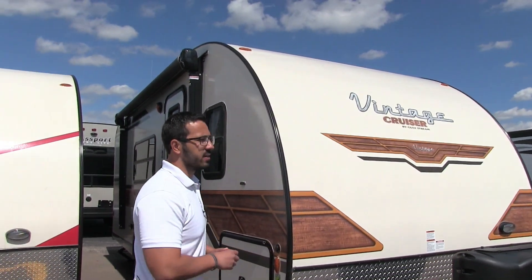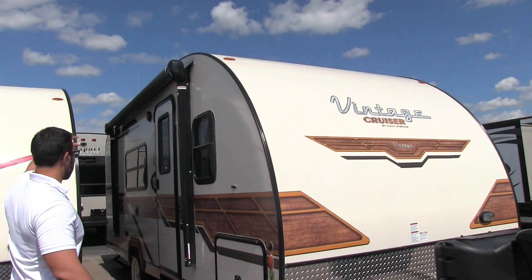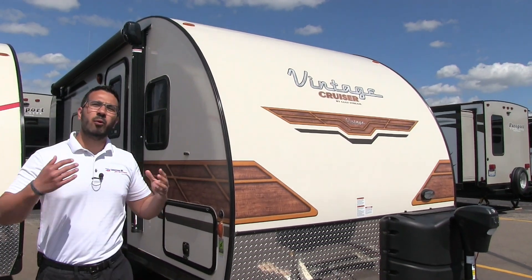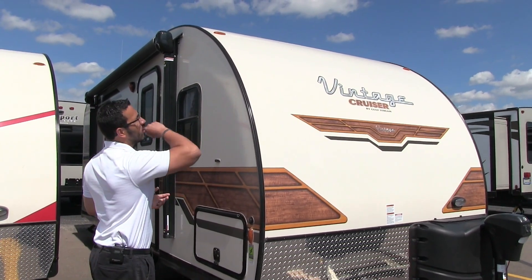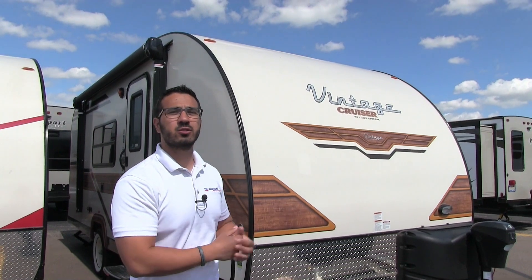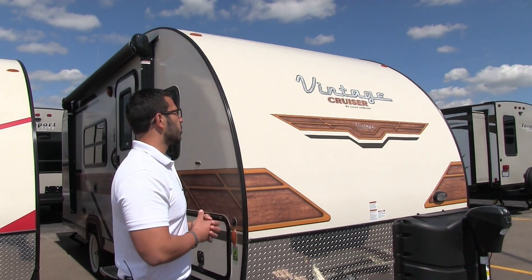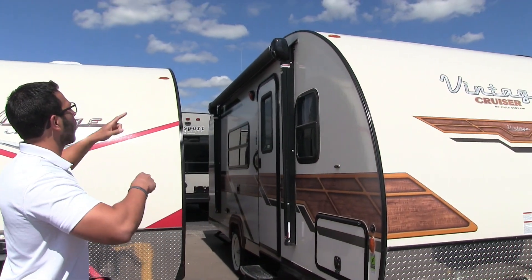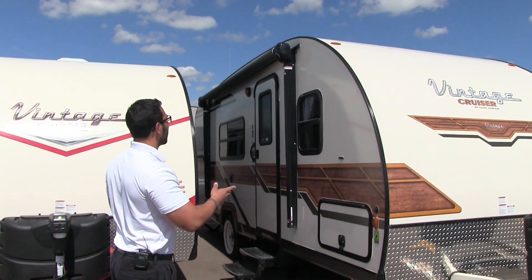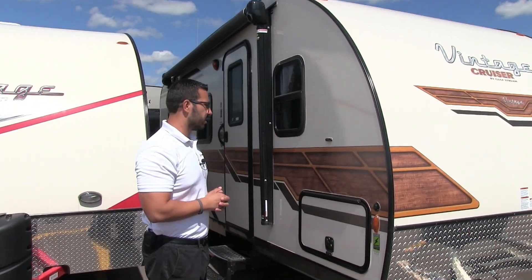One of the cool things about the Vintage Cruiser when it comes to construction is this is one-piece fiberglass from the front all the way up top and down the back, so you have a fiberglass roof on there, which is great. One of the big advantages of having the one piece is you don't have a seam going across. Water intrusion from the roof is one of the biggest enemies of travel trailers, so the less seams and holes you have the less chance water will get in. Also, because of the natural curvature, the water will run to the front and back keeping your campsite drier.